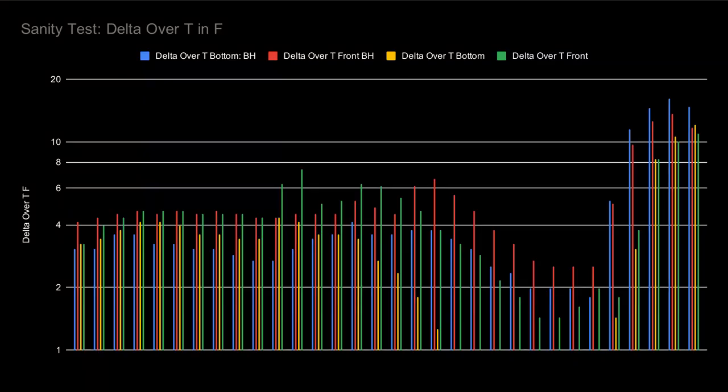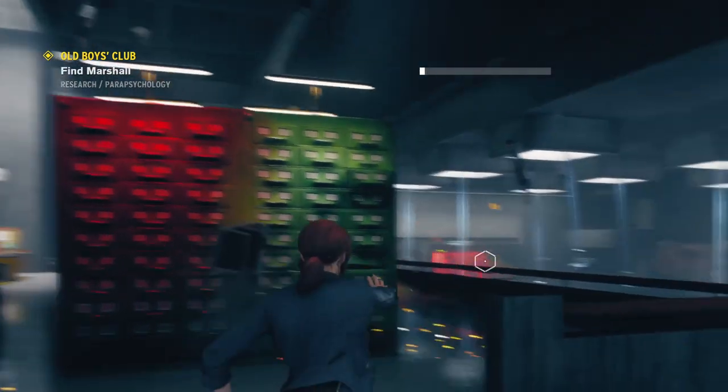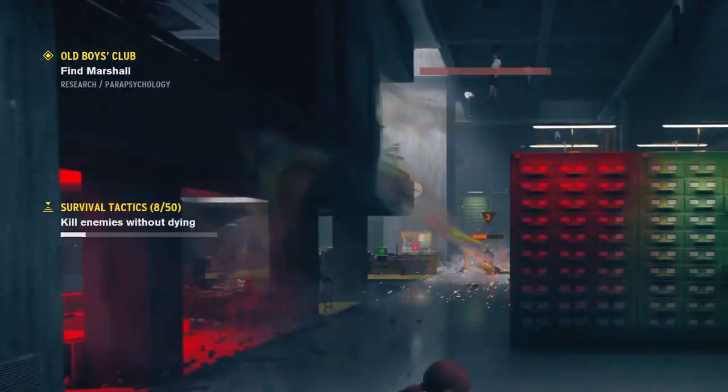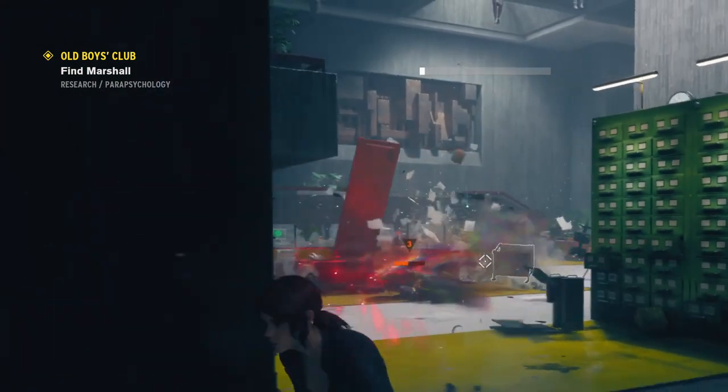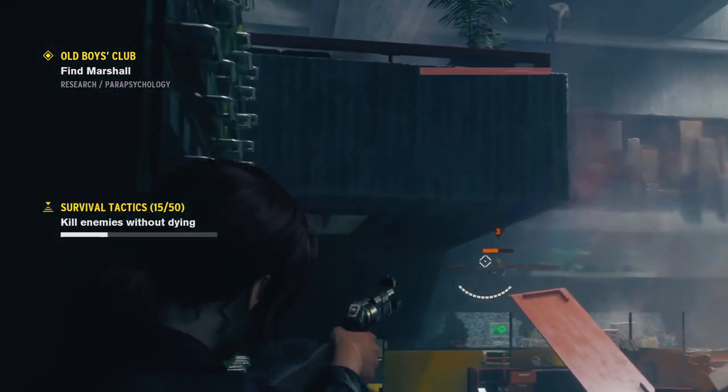Let's take one more look at our sanity test. While both sets of data follow the same trend line, one set is clearly higher than the other. Why? To figure this out, I unanonymized the data and found that the game control runs at a higher temp than Assassin's Creed. This is unsurprising — not all games, even modern AAA titles, taxed this computer equally.